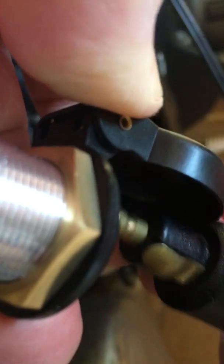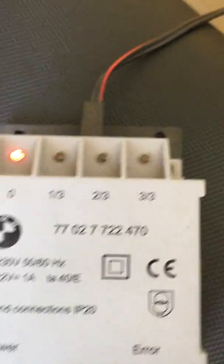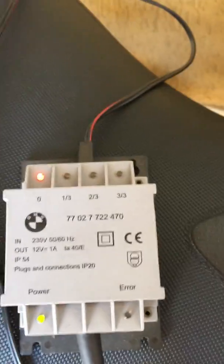Not easy because the spring is pretty strong. Here we go. Now that's a check for those who use the BMW charger.